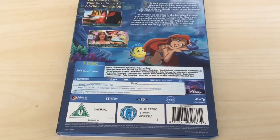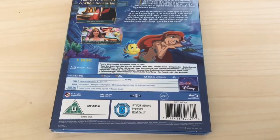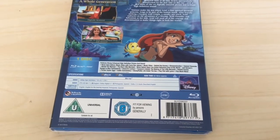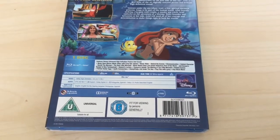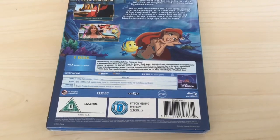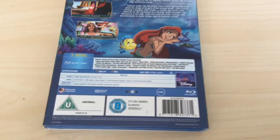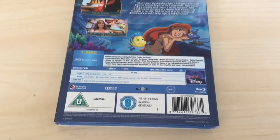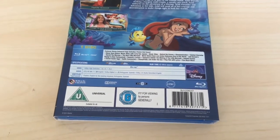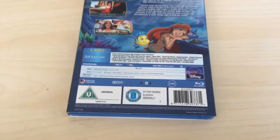Never-seen-before music video with Carly Rae Jepsen, music video behind the scenes, Disney animation, deleted character Harold the Merman, the real Little Mermaid never-seen-before live action reference, Part of Your World, Jodi Benson's voyage to New Fantasyland, Harold's lecture, treasures untold, making of The Little Mermaid, deleted scenes, Easter eggs, audio commentary, Disneypedia life under the sea, play film with lyrics, and much much more. That's a wealth of bonus features.